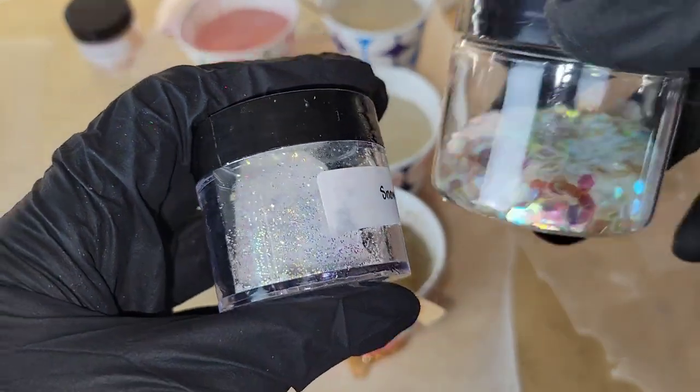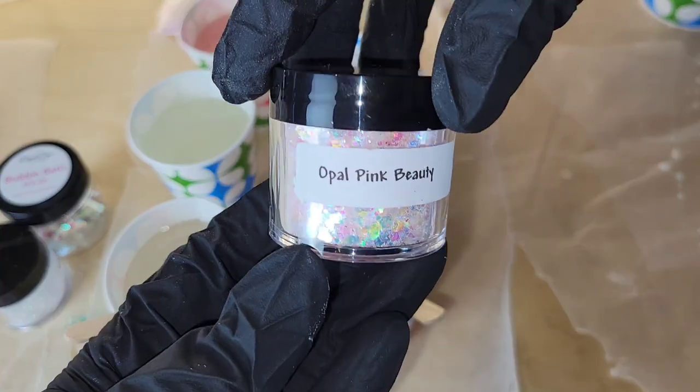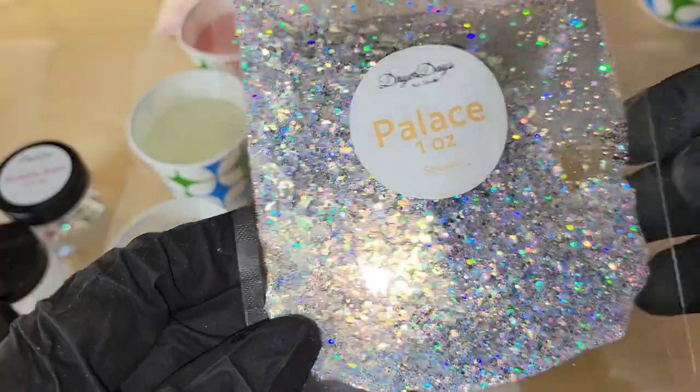These are the glitters we're going to be using: Bubble Bath from Dryer Days Art Studio, Snowdrift and Opal Pink Beauty from Laura's Art Corner, and Palace Sparkler Glitter from Dryer Days Art Studio.